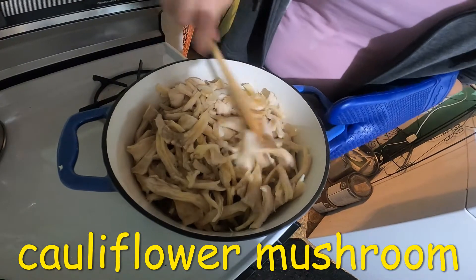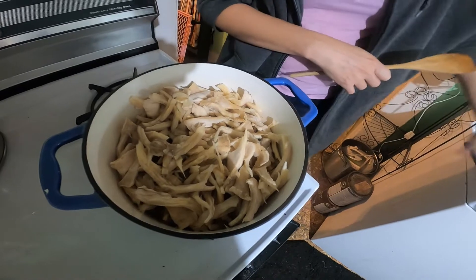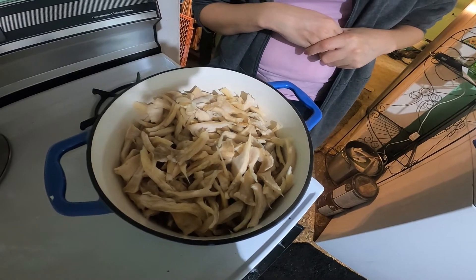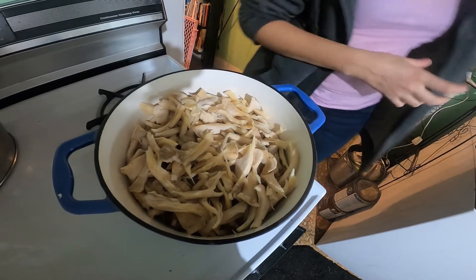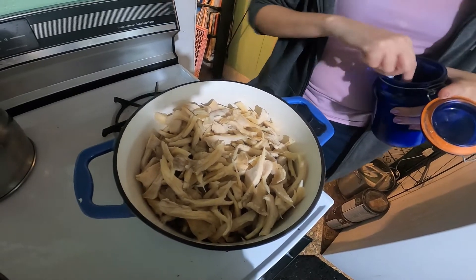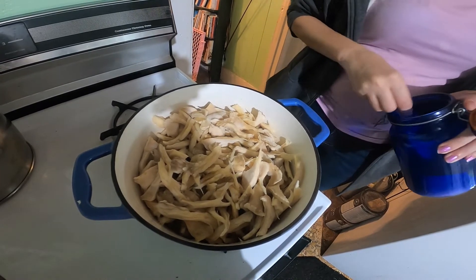These mushrooms contain a lot of water. The oyster, hen of the woods, lion's mane — there are quite a few others that contain a lot of moisture. Mainly because mushrooms only grow after rain.